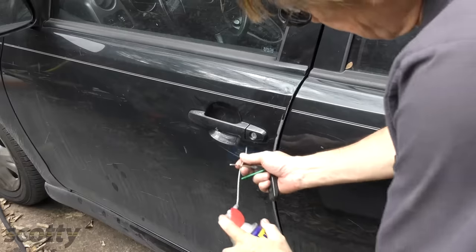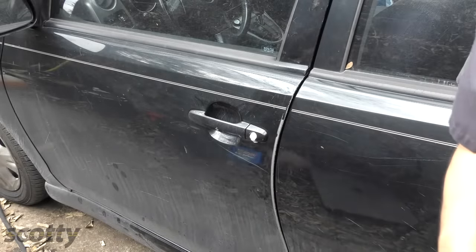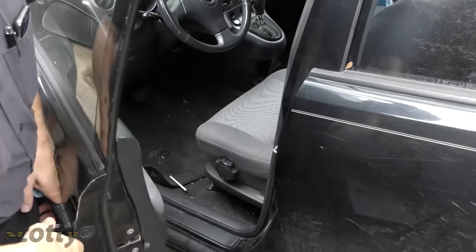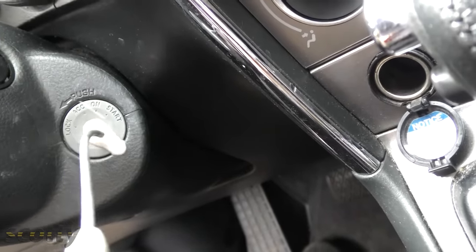The number one use is door locks — you can use it to clean, lubricate, and protect, so your locks don't have any problems. Do it on your ignition switch too. I know some guys are going to say don't use it on locks, it clogs them up — no it doesn't. It actually cleans them and lubricates them, so you won't have any problems.